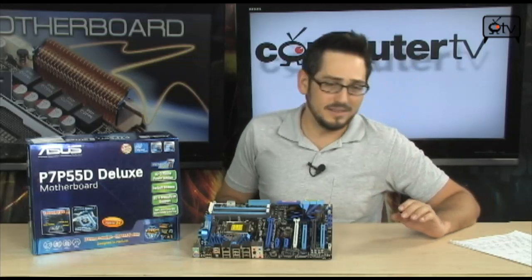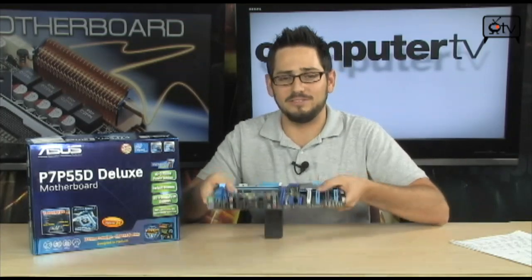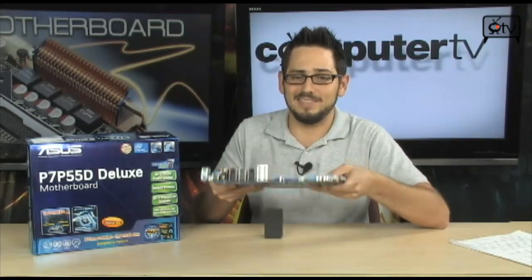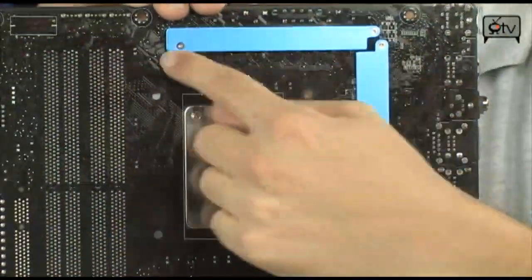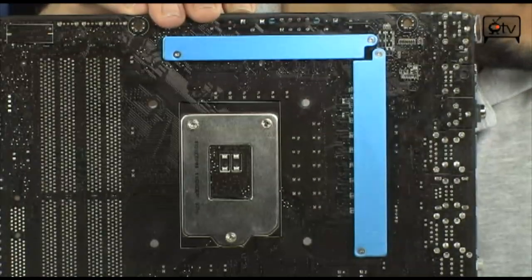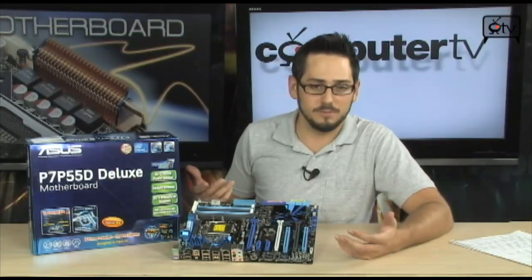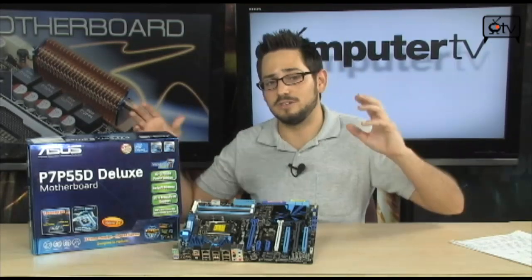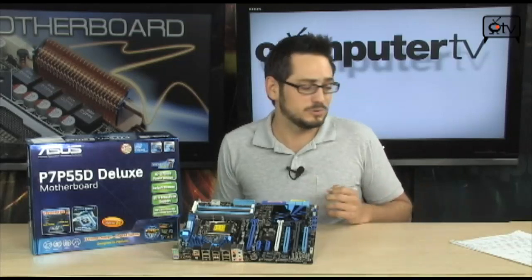This board uses Stackcool 3+, which is their new PCB layout. It's a thicker board — easily one of the stiffest I've ever seen, even compared to other P55 boards from ASUS. Stackcool is also present on the back, with big plates for your voltage regulation circuitry to keep everything cool, secure, and well mounted. It helps the board survive shipping, improves power delivery, and helps with cooling. ASUS plans in the future to increase the number of PCB layers — they added two extra this generation.